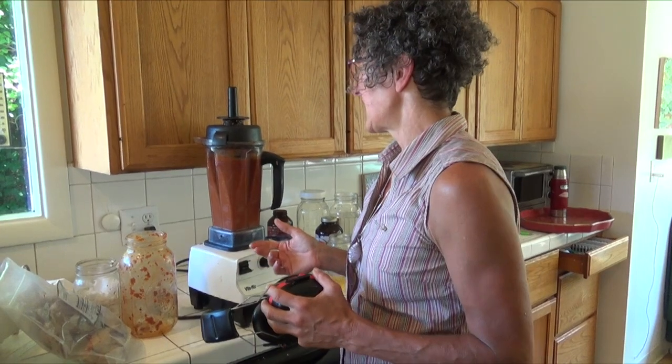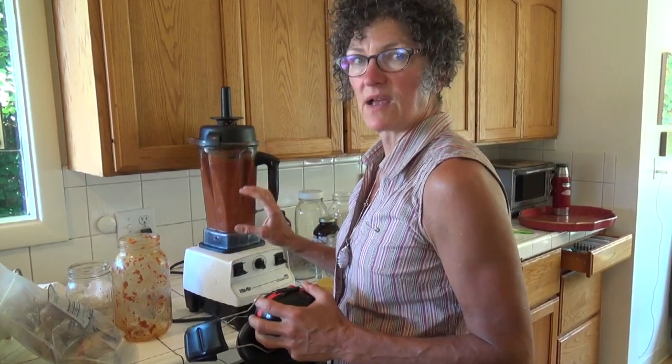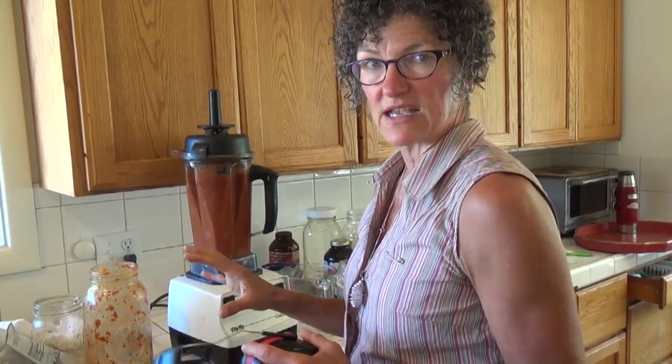I'm making the rose hip jam. I took lychee berries and rose hips and ran them through the Vitamix, then added some stevia and vanilla. This time I tried a little bit of banana — it smoothed out the flavors a bit. I do my best not to add more fruit because I'm going to eat this with grains.